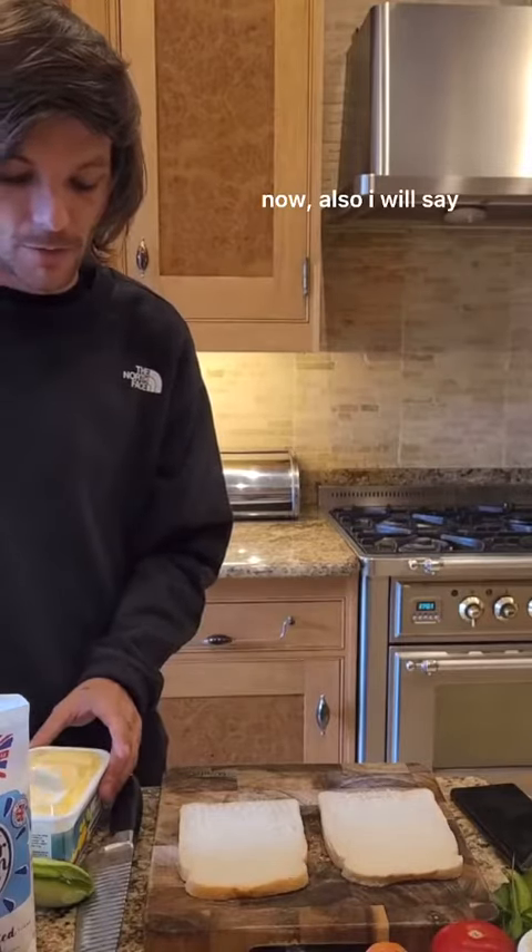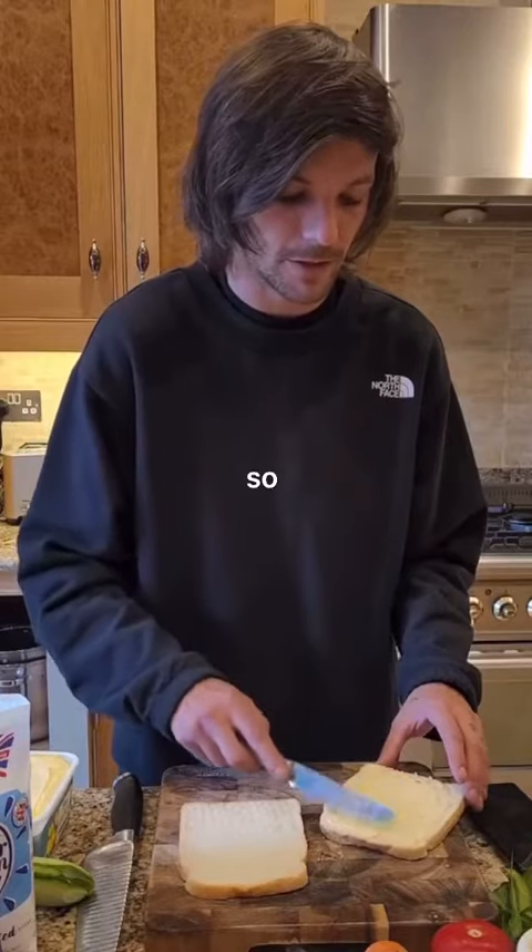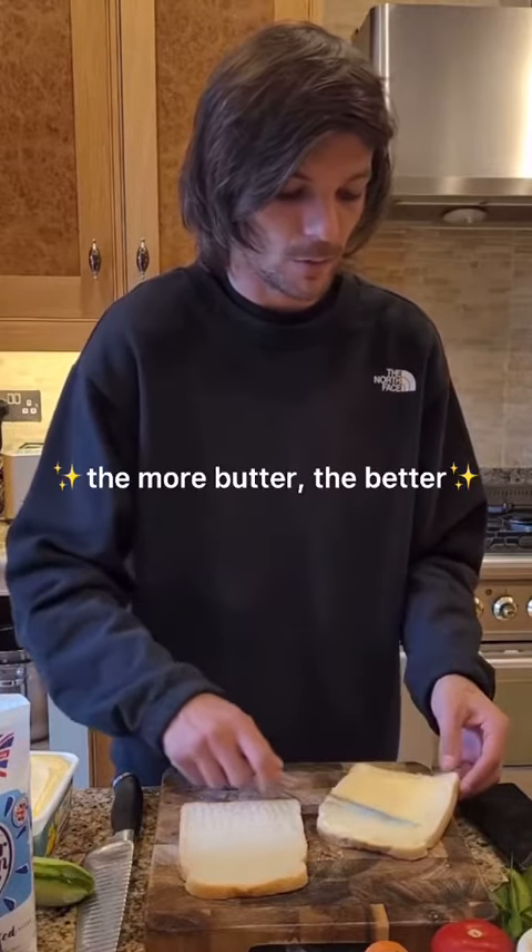I will say, I use a lot of butter. As you can see, I don't have a lot of cooking ability, so more butter, better.